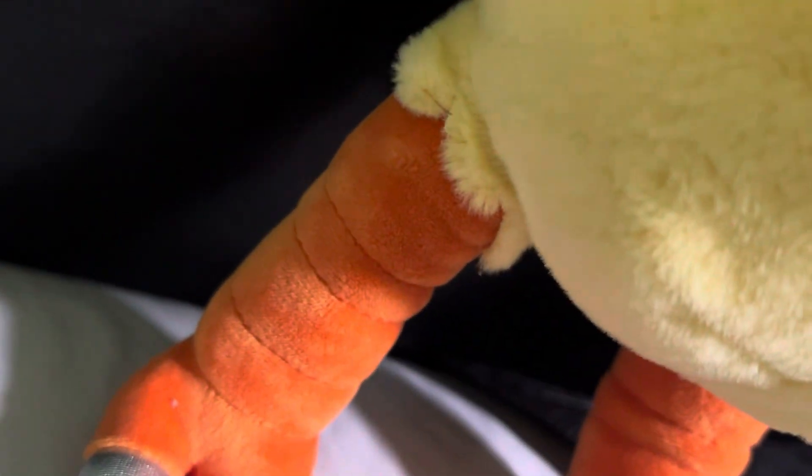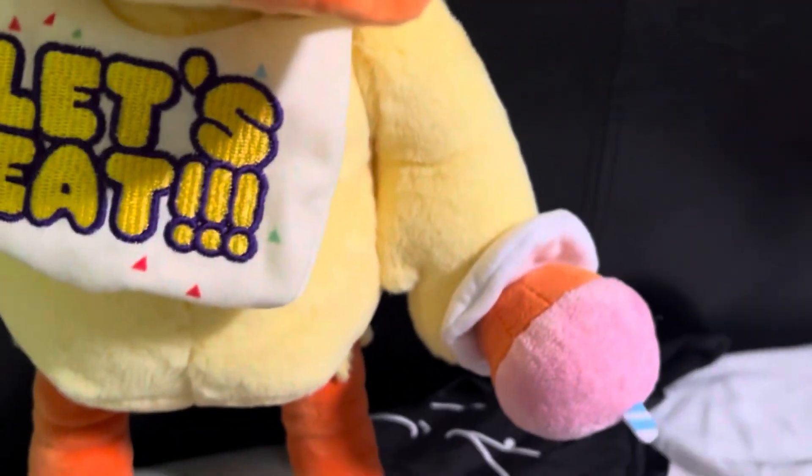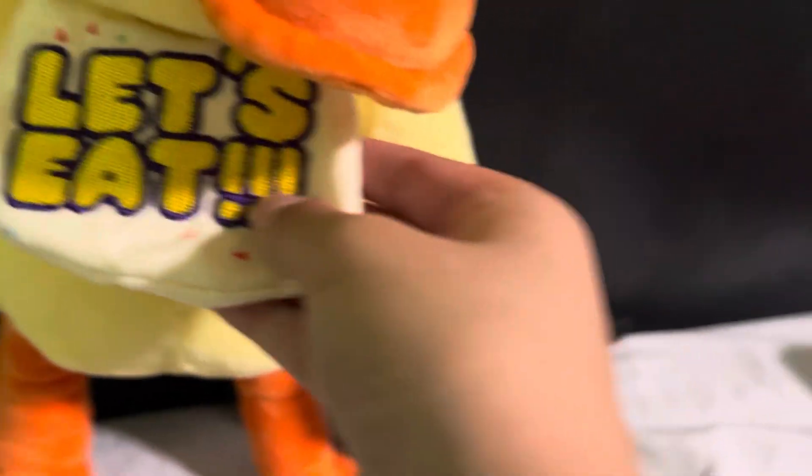On to the next one — we have Chica, and I'm having her stand up because these flaps, if you sit her down the flaps will fall and I really don't like it. That's what makes the Chica plush the most annoying — her legs, the flaps are so annoying because you gotta wave them up. But other than that she's pretty cool. I like the embroidered—